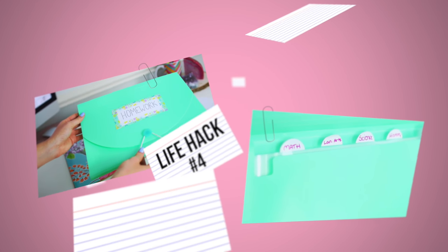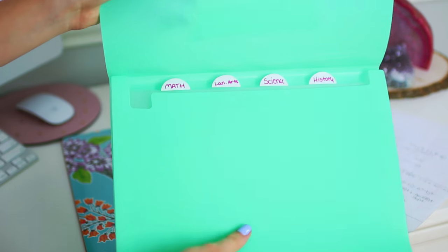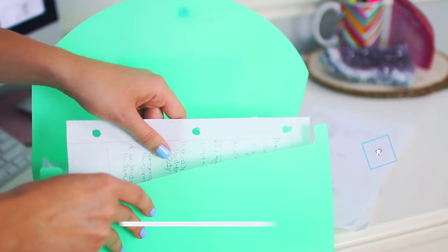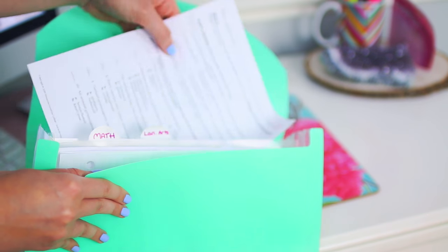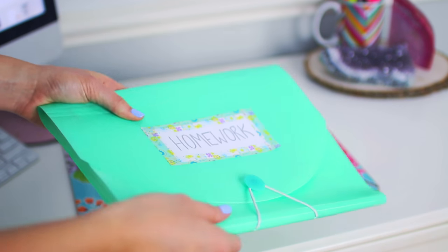This last hack has helped me out a ton. I take a folder and label it as homework, with sections neatly labeled for math, language arts, science, history, and all that. I add in all my finished homework or new homework assignments so I won't lose anything and everything stays organized. That is it for this video!